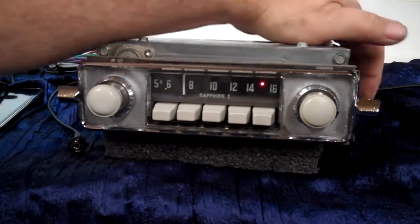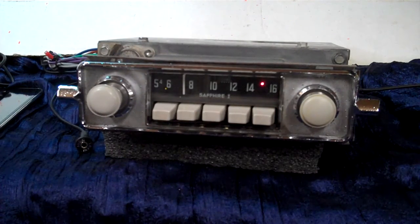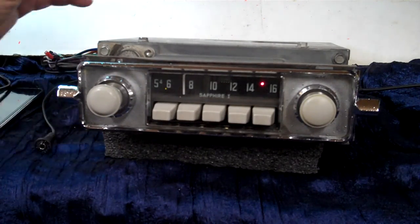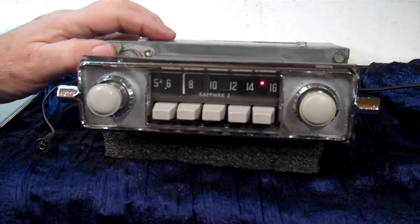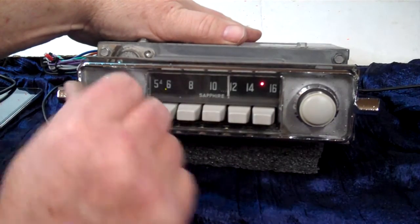This cable plugs in after you get the radio in right here and you can run it wherever you want to. You can plug anything into it you want to — your phone, your CD player, whatever you'd like to.